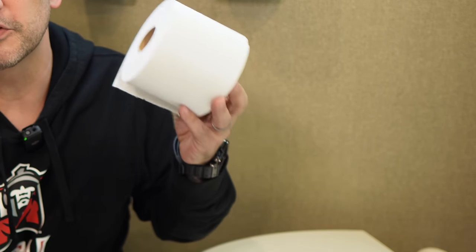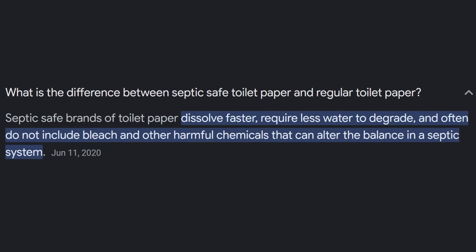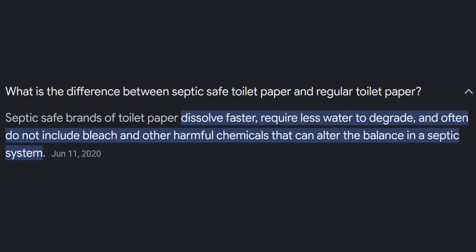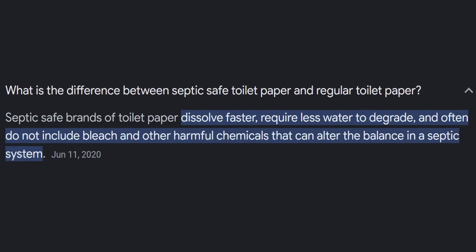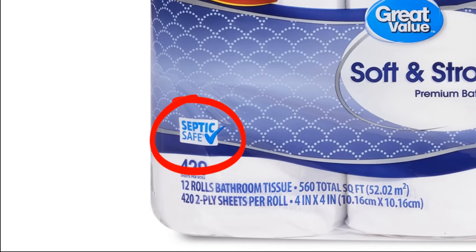Our black tank is not a septic system, it is a holding tank — so why do I recommend using septic safe toilet paper? The simple answer: septic safe toilet paper breaks down quicker, it won't clump together, and if it does stick on your sensors it will wash off in a rinse. You do not need to spend the additional money on RV-specific toilet paper because honestly it is just an expensive gimmick. Just get yourself a septic safe toilet paper — we use two-ply and have never had a problem.